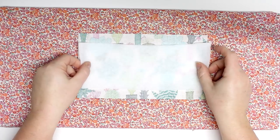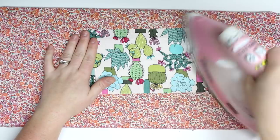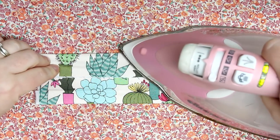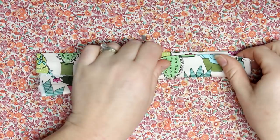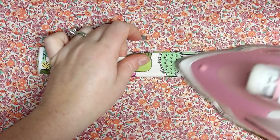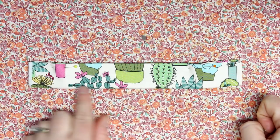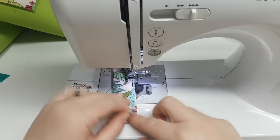I am also going to put a piece of fusible fleece on the handle just to make it a little bit thicker. You could use medium weight interfacing, or you don't have to. I did have a big enough piece so that there are four layers of fabric, so it does give you a good, sturdy handle. Now I'm just going to sew down both sides and then it will look like a strap, and then I'll place that to the side.